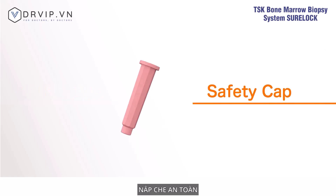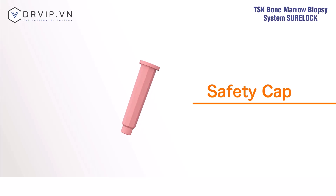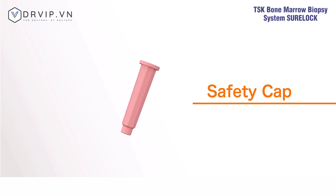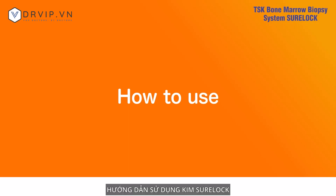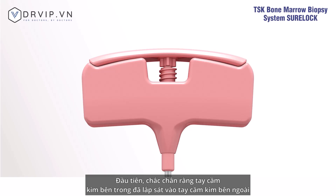The safety cap attaches to the tip of the needle and enables safe disposal after biopsy. It also allows for safe retrieval of tissues if tissue is left in the outer needle.